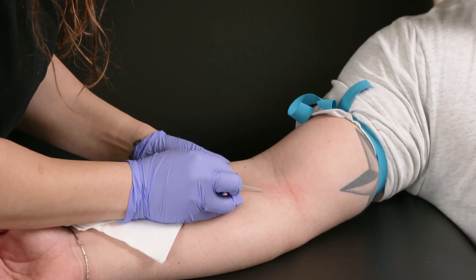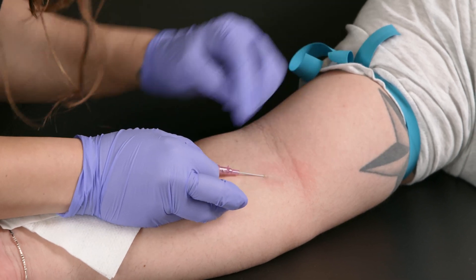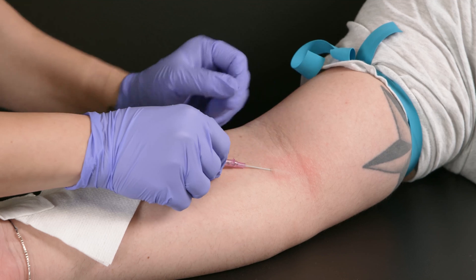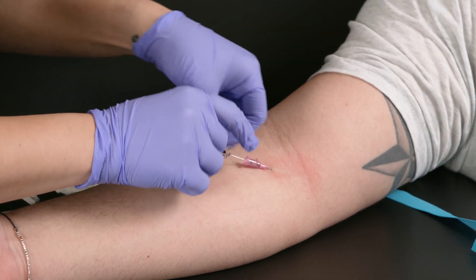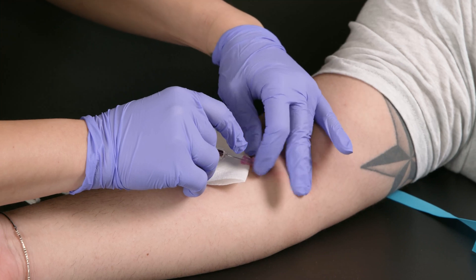We're going to insert — one, two, three. As we insert, we're looking for the blood filling. You can see the blood is filling, which means I'm in the vein. I'm going to insert a little further and then push the cannula in. Once the cannula is in, I like to slide some gauze here, occlude.